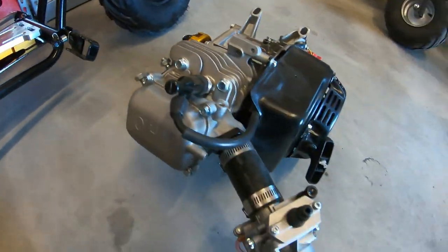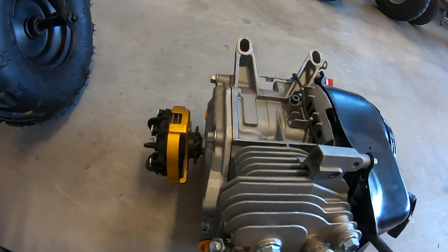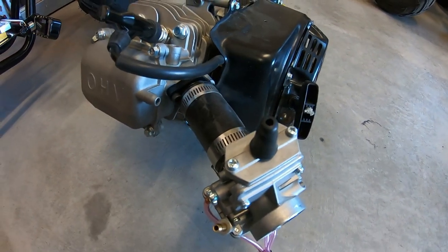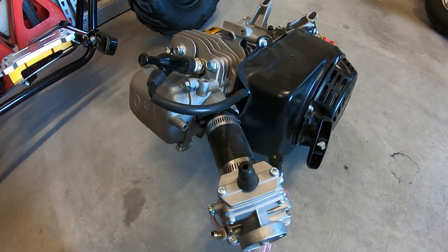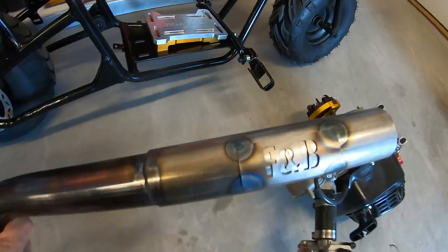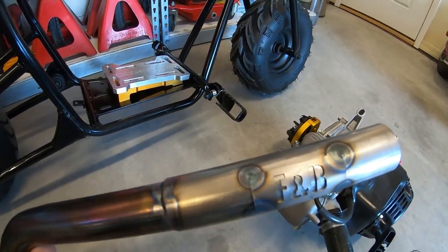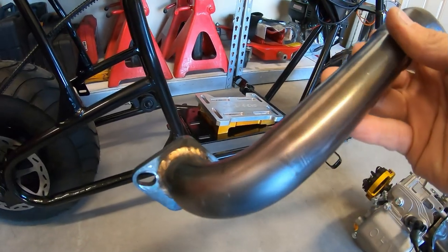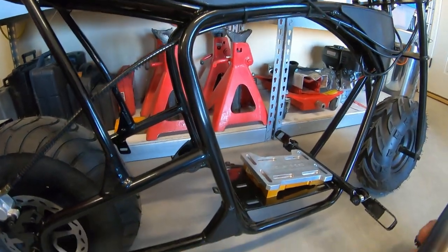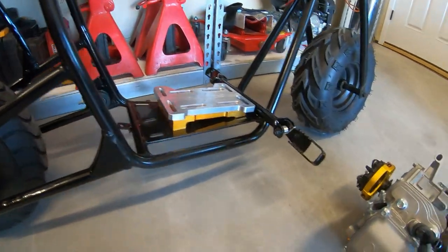I'm going to go ahead and use this engine to mock everything up to see if the carb will clear the frame. And then I'll try to throw an exhaust on there. I have this F&B pipe which I'll try to use, but I might have to cut it to be able to clear the frame. I think it's a tight fit. I'm going to mock all this stuff up and we'll see what happens.